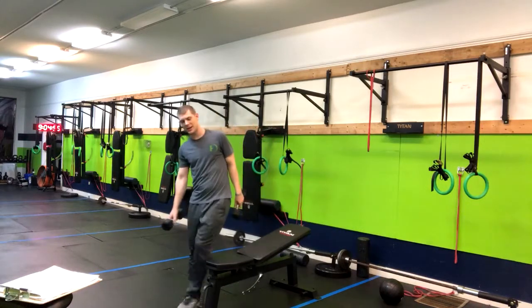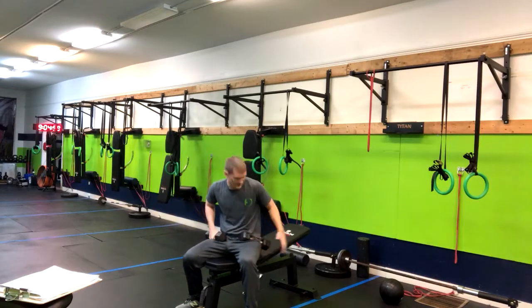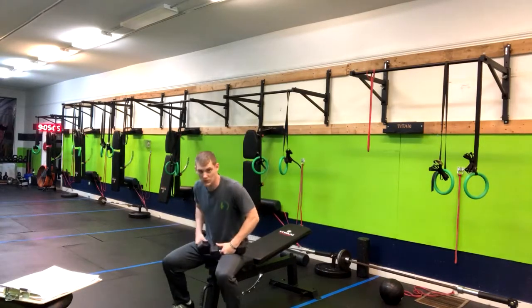We've got a bench dumbbell fly — a great exercise to hit the shoulders and the pecs. You can have the bench at different heights. In this case I've got a little incline, but it can be at any height. It really just depends on what's in your program.